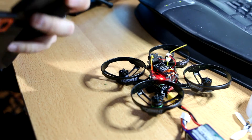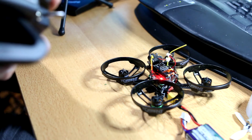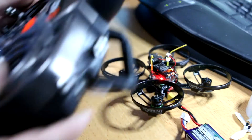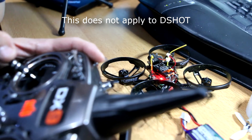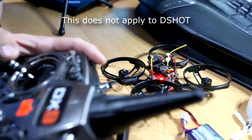Air mode's off. As I throttle up, the motors will start spinning until you get to a throttle high enough where it kicks off the min throttle of 1050, and the motors will spin at that 1050 value. But watch this.